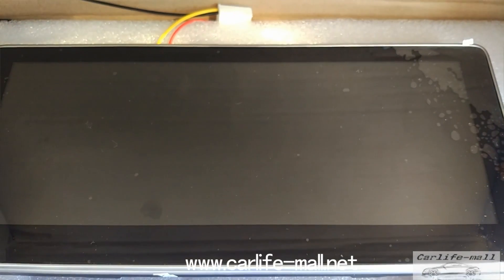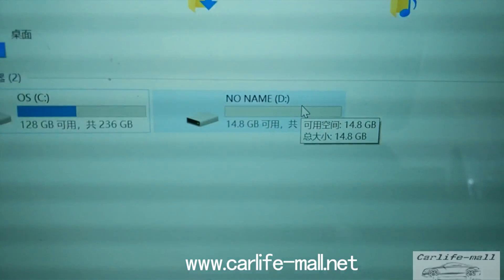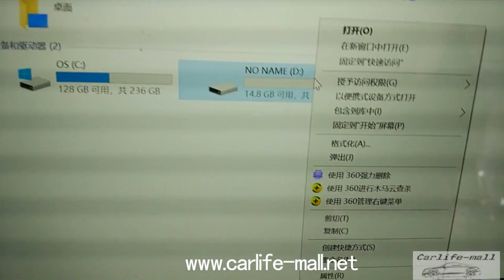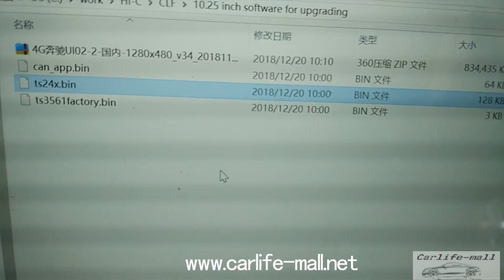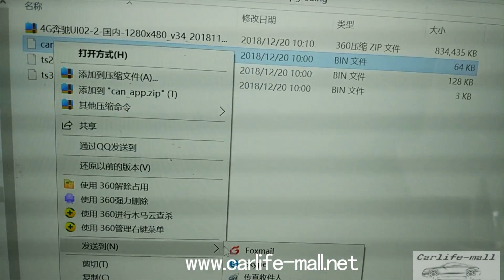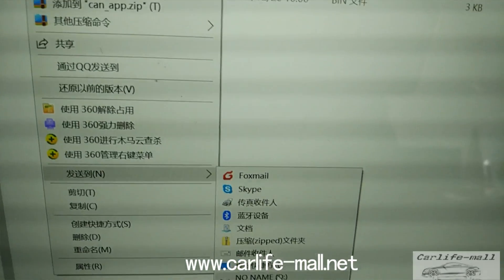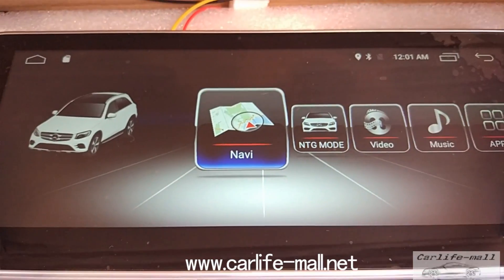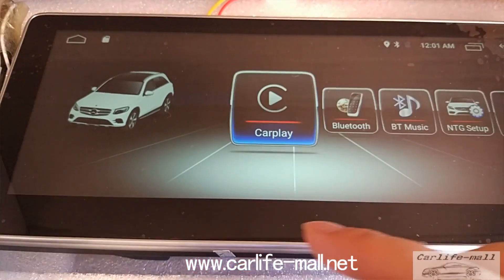Now take the card again for the next upgrading. Same steps: format the card and then copy the file only. This time is the CAN upgrade. Copy the file and take the card to the screen.